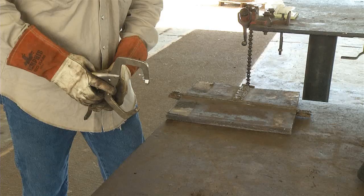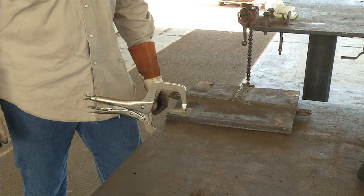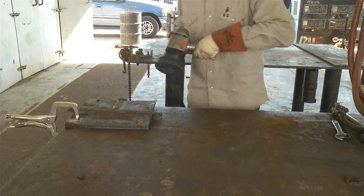And don't forget the airline inspection. Remember, always clamp or secure your material before performing any grinding. Now it's time to turn the airline valve on and begin our grinding operation.